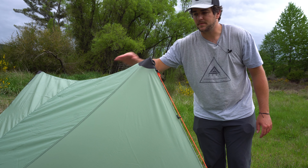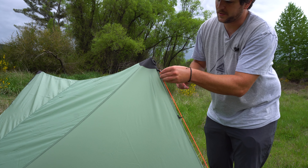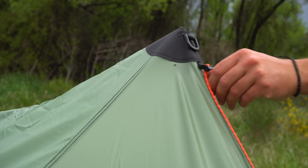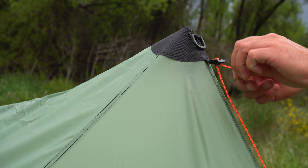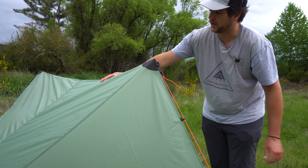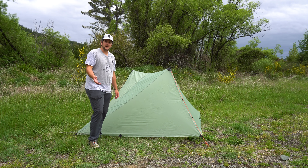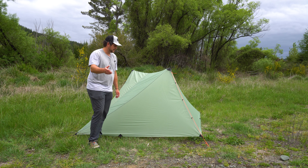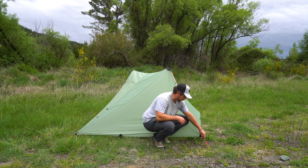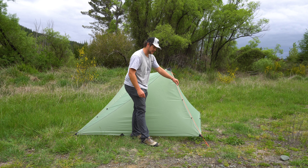If the ridgeline of the shelter — meaning in between the two poles — isn't very tight, you can simply come to this line lock here and go ahead and tighten that up, and that's going to pull all that slack out of the ridgeline. You can also raise and lower your door using this line lock system.